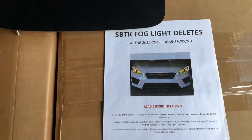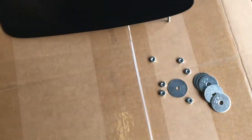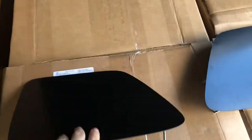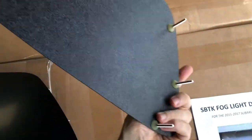I got something new here today. These are the SBTK fog light deletes for your 15 to 17 WRX or STI. If you're looking to delete your fog lights and give it the old race car look, this would be what you want.